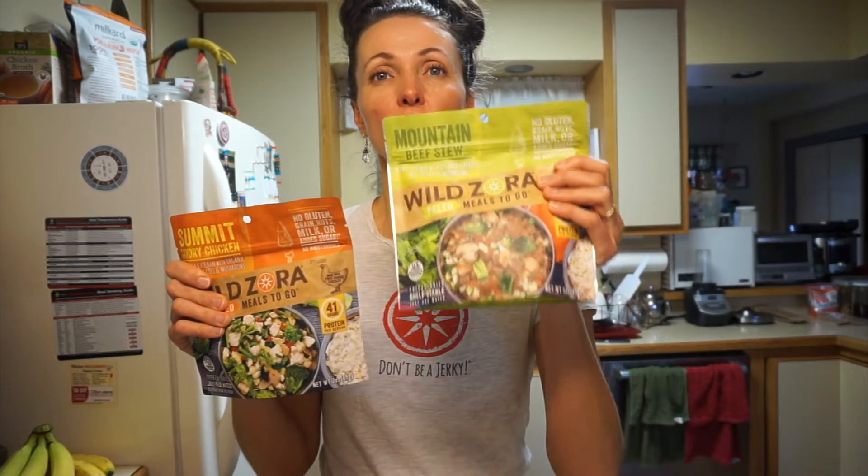I'm actually going to be using one of these freeze-dried meals, because let me tell you, this whole quarantine with everybody at home and a teenage son who just eats all the time — I'm going to make my life super easy and just use one of these freeze-dried meals.